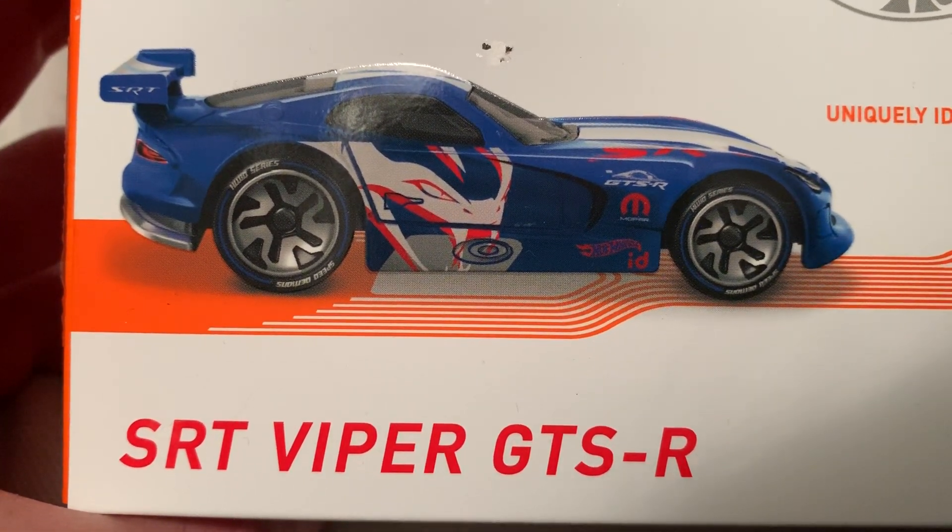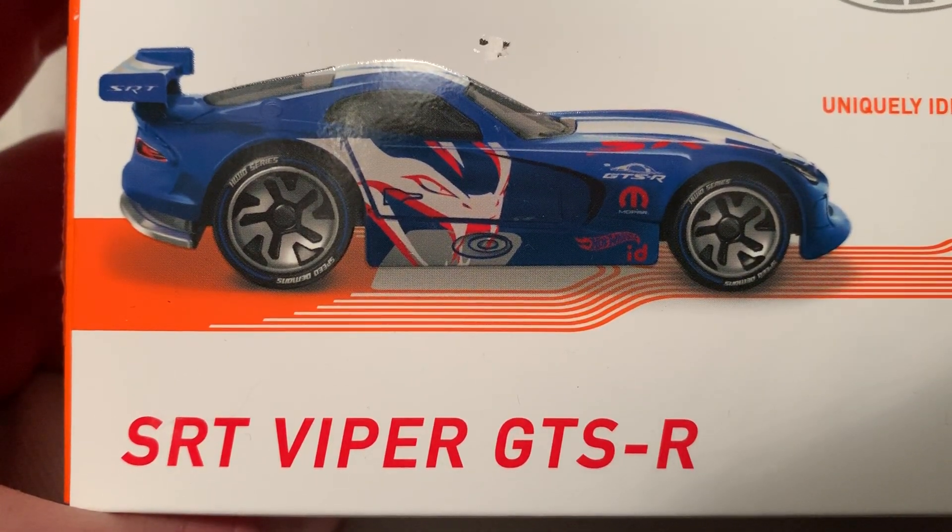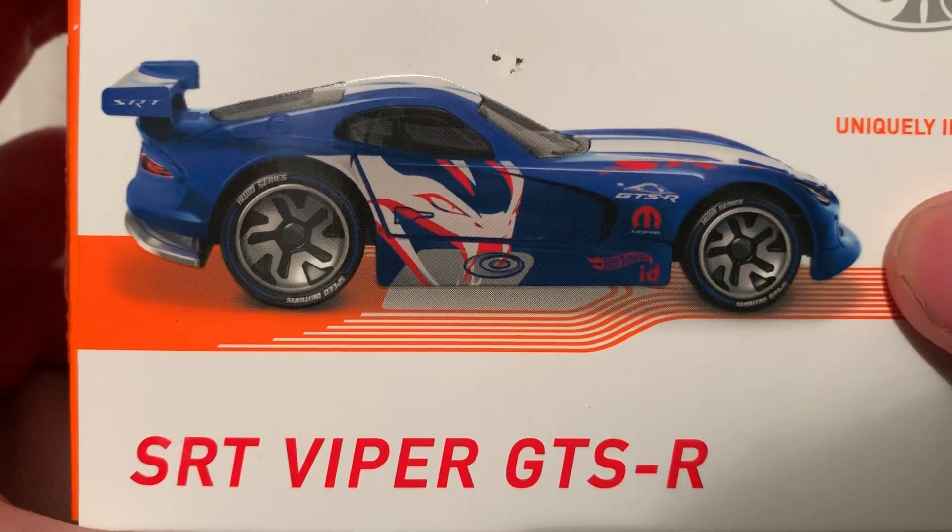Hey YouTube, it's me Julian looking at the Apple exclusive SRT Viper GTS packaging art. So there it is, pretty sweet.